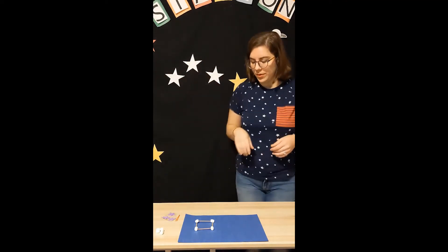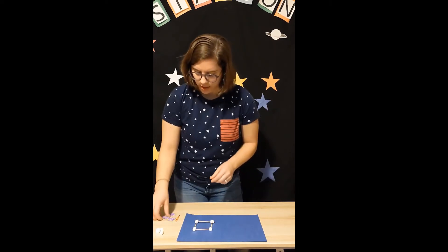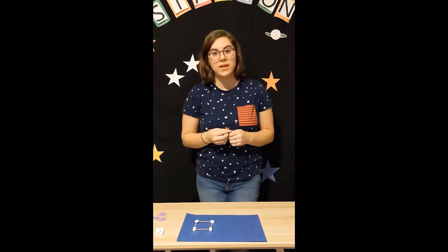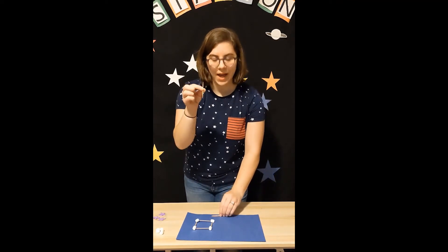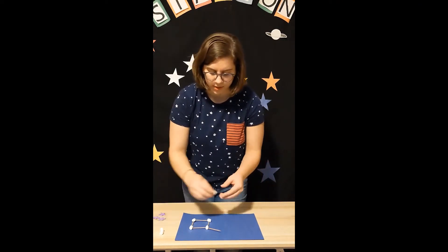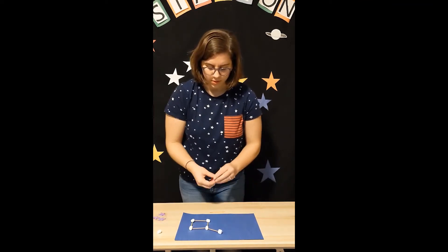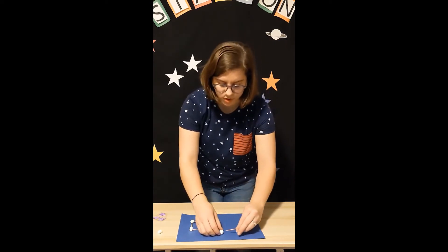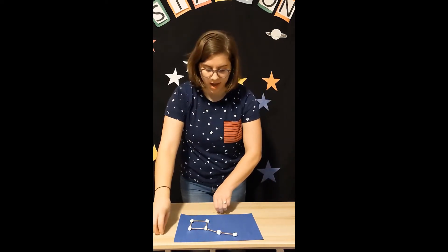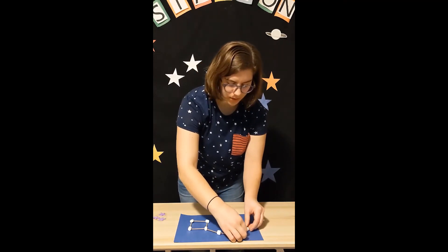Now we have the handle part of the Big Dipper to make. We're going to place our cup marshmallows and then add on the handle. The handle kind of goes up and back down — see the arch? I'm going to start by adding a toothpick into a marshmallow, letting it go up a little bit, add a marshmallow, then one more toothpick going up just a little, and then one toothpick arcing back down with our final marshmallow.